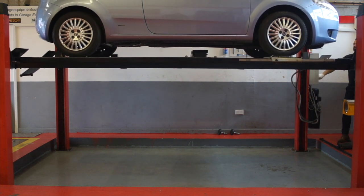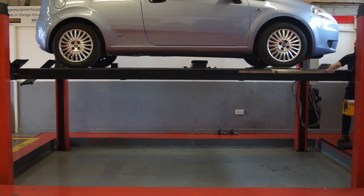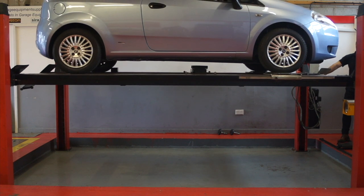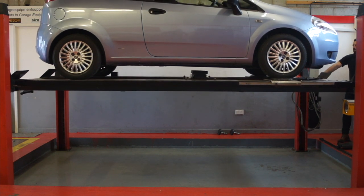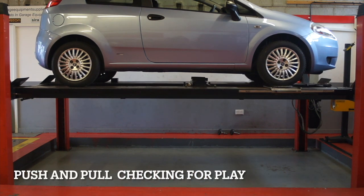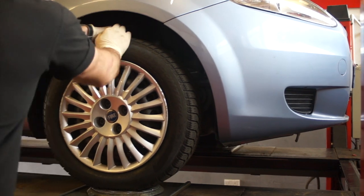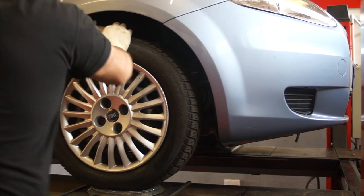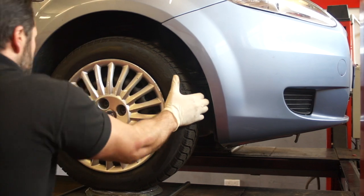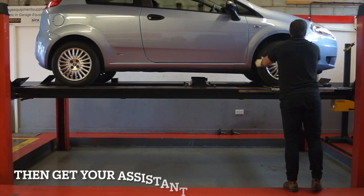Lower the vehicle, as we are going to do a pull and push test on the suspension. Pull and push the top of the wheel to check for play and check top suspension points. Then put your hands at 9 o'clock and 3 o'clock to check lower suspension points.